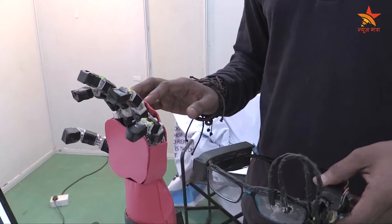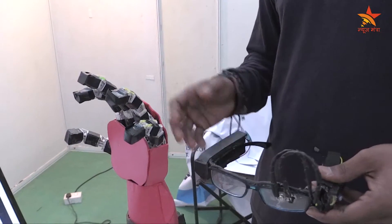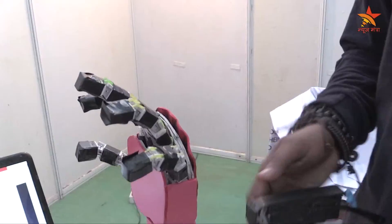The main motto of this project is to reduce the cost of the Bionic Hand to the maximum extent, so that middle class amputee people will get benefit out of it. The cost of the Bionic Hand is about only 7000 rupees. This is what my project is all about.